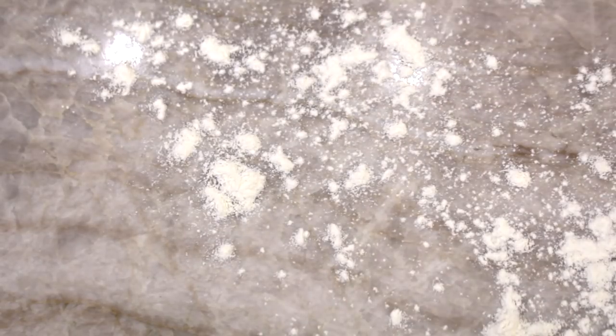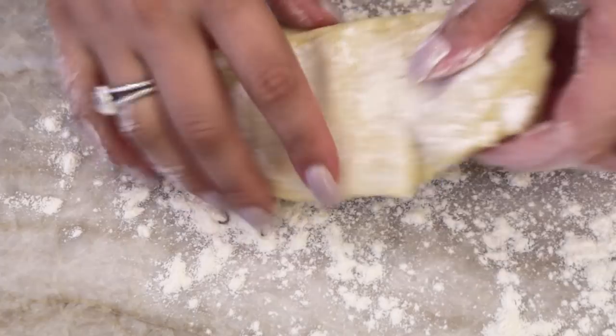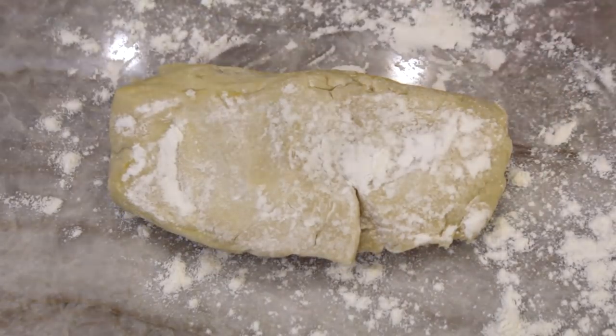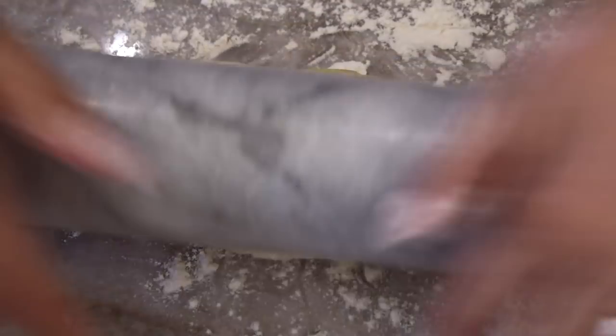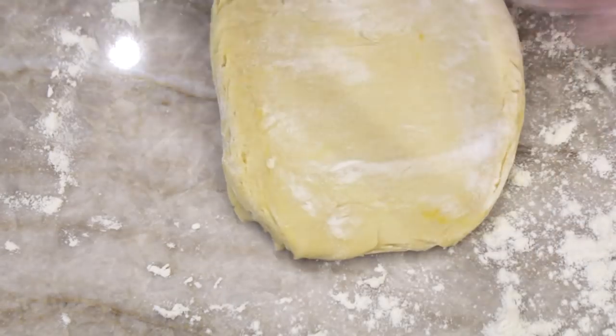Then I took some flour, floured my surface, took one of my rectangles of dough, and got ready to roll it out. You can use a pasta machine if you have it — a pasta machine extension or a crank one. But using the rolling pin also works totally fine.